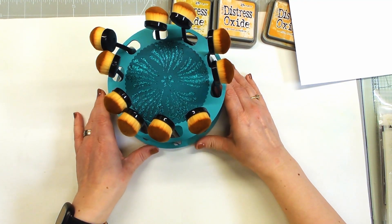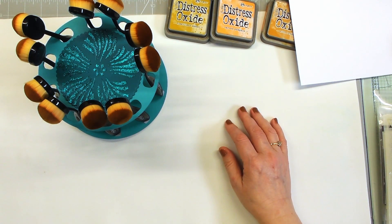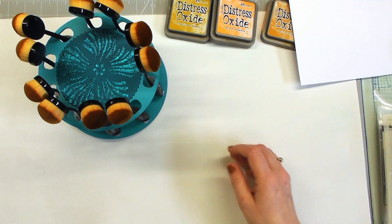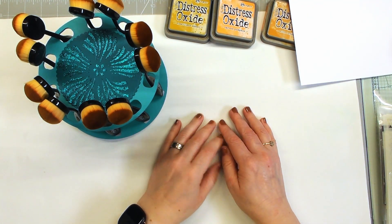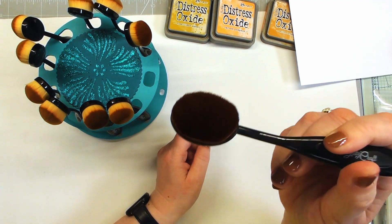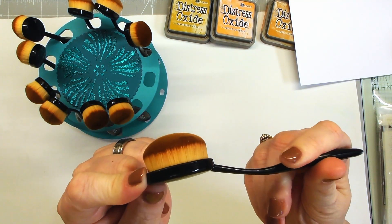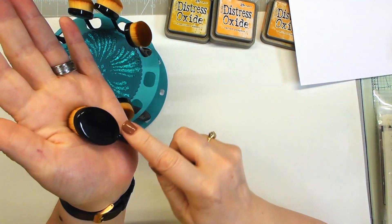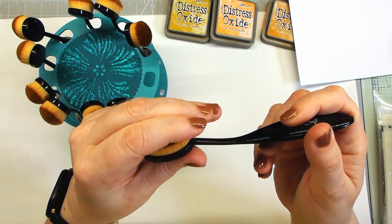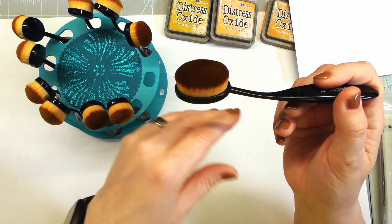The brushes themselves are absolutely brilliant. I've used many brushes — finger daubers, domed brushes — and the first thing I noticed about these was how compact and dense those bristles are. They're really thick and dense, which means when you pick up your ink you've got a lot of good ink in there and you don't have to keep reapplying loads and loads of times.